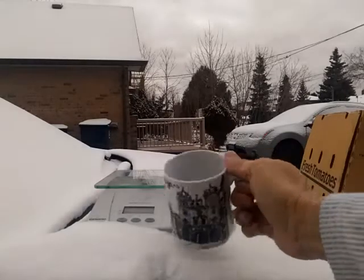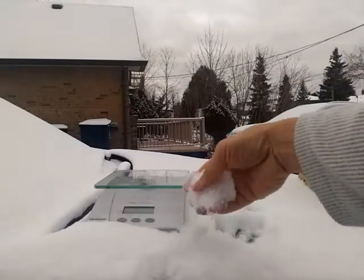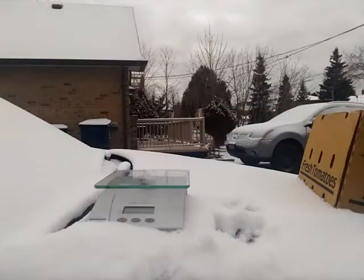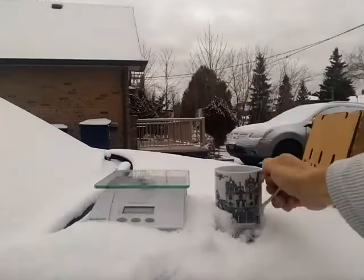For this video I want to make a cup of coffee from the snow on my car. I'm not actually going to drink this, it's just an experiment. I won't point to myself, so let's get started.